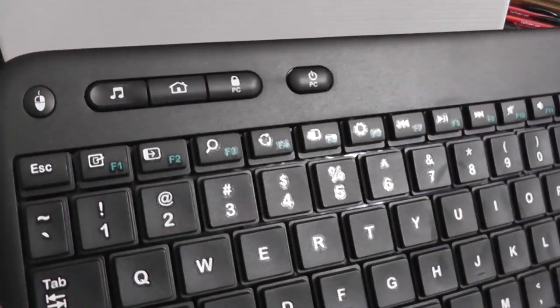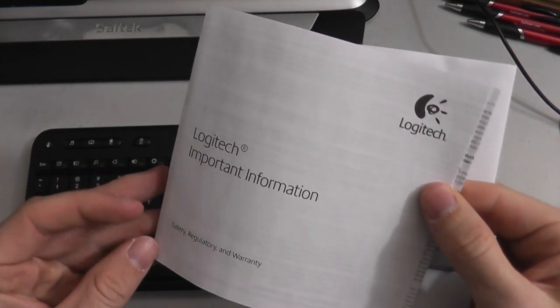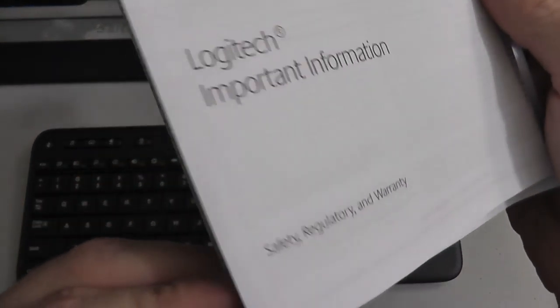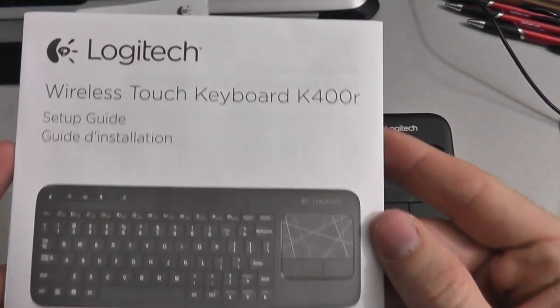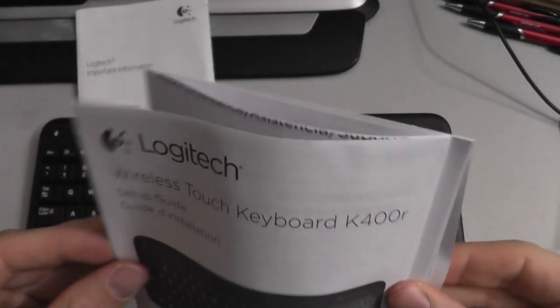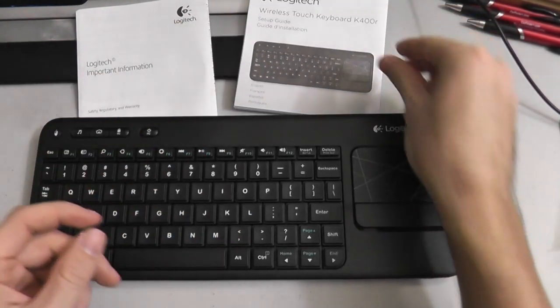It probably has something to do with shipping regulations too. Here's a manual and warranty guide — there's the warranty information. Here's the wireless touch keyboard manual setup guide. It folds out into this big poster-like piece of paper — interesting.